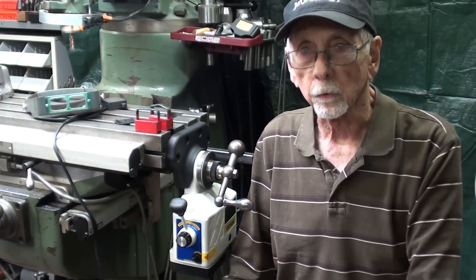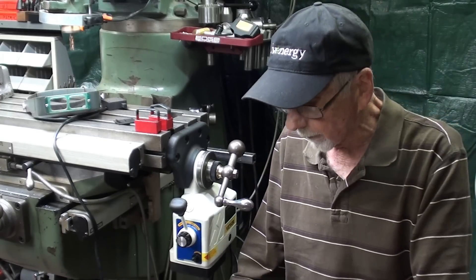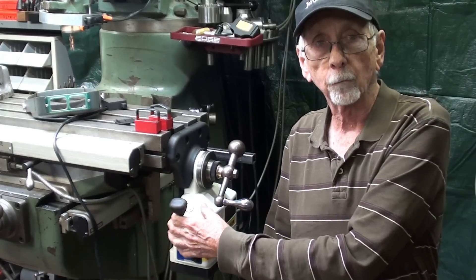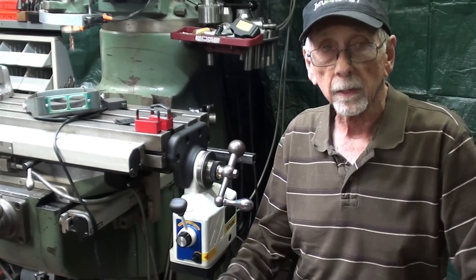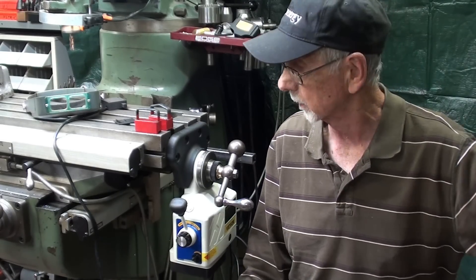Howdy again, this is Mr. Pete, your Norwegian American YouTube Shop Teacher. Welcome back to the shop. You may have recalled that in videos 887 and 888, I installed this power feed on the Bridgeport Mill in the x-axis, and it's working great. Be sure to watch those two videos — I'll flash them on the screen right now if you haven't already seen them.